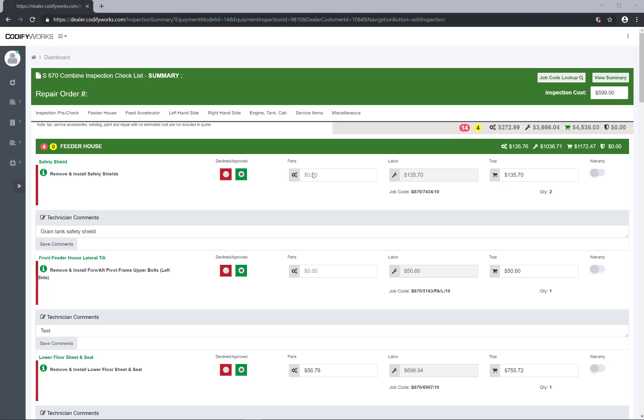Remember that when entering parts values on the summary screen, once the part value is entered into the box, you have to hit Enter on your keyboard. Once you have hit Enter, it will then add your parts value and your labor value to give you the job total. Remember, you always have to hit Enter when entering values on the summary page.